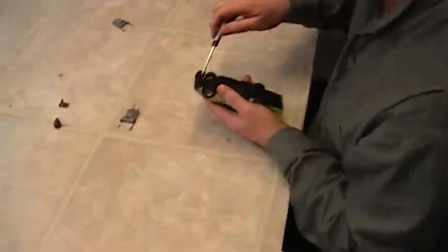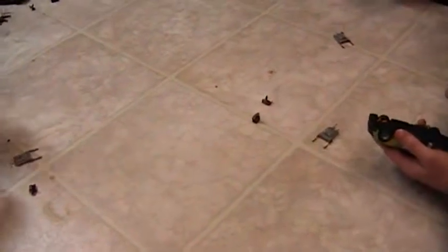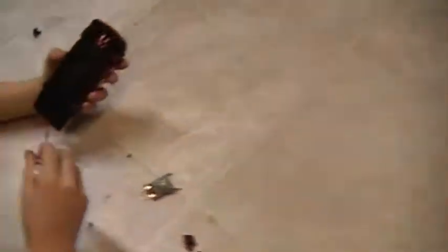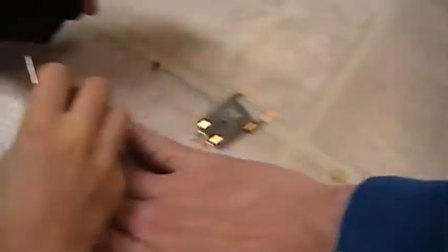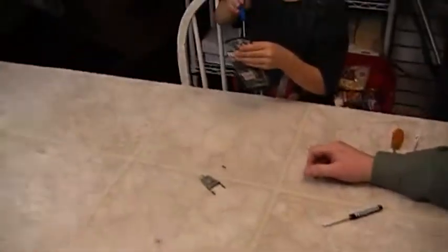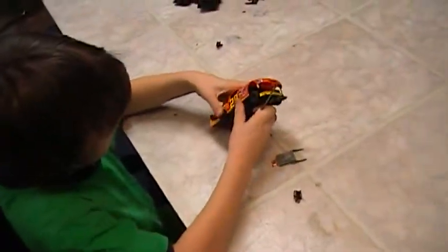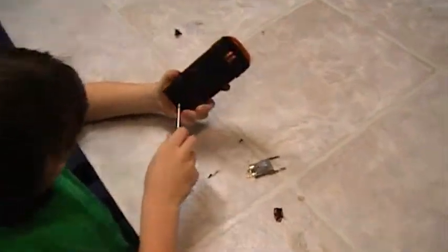So you got Caleb, you got Christian — go ahead and start unscrewing your screws. You got three screws: two in the front and one in the back. And then when you get it unscrewed — look at that, really good. I think you got them all. The rear ones aren't coming out. Caleb, how are you doing? All right, let's get all three cars. How's the body coming? Get that one out. There you go. You got them — just take it apart now. Good job.